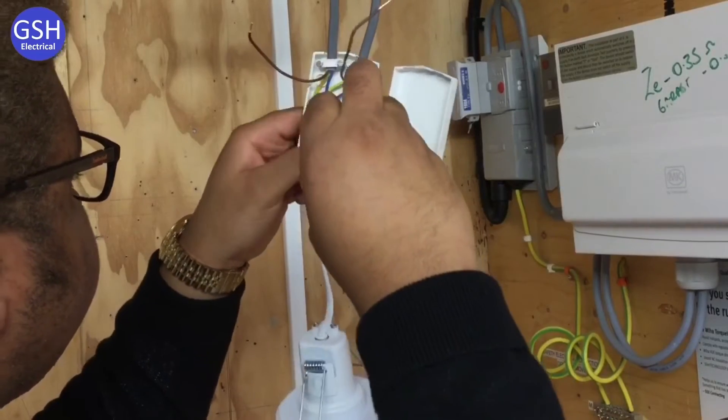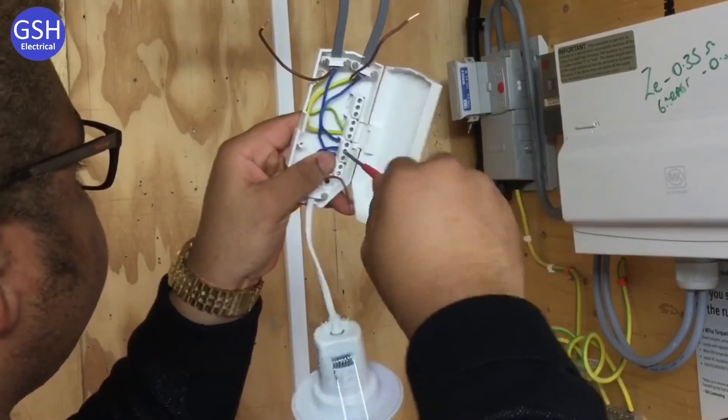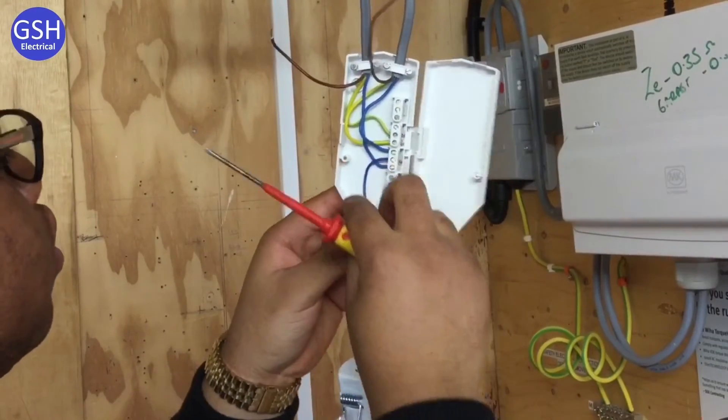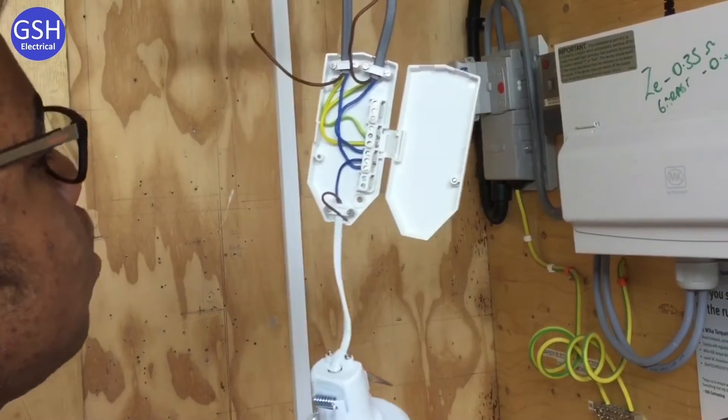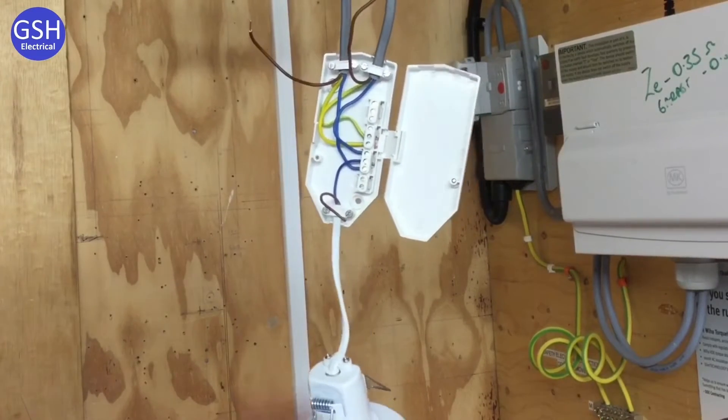There's the classic problem of keeping your hand out of the way so everyone can see what you're doing. Brilliant — all the neutrals are done. So the two brown conductors at the top — what type are they? They're the switching line conductors. Let's terminate those as well then please.